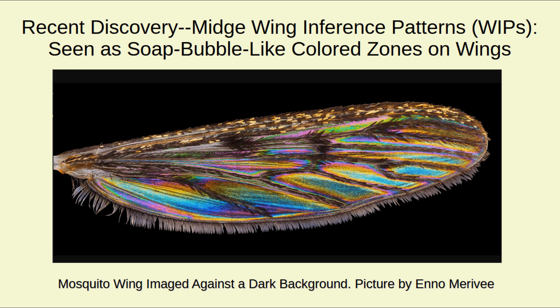These are the same phenomena that you see on soap bubbles. WIPs are widespread across midge families, and the color pattern is specific down to the species level.